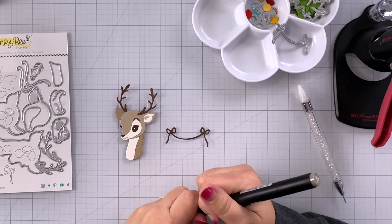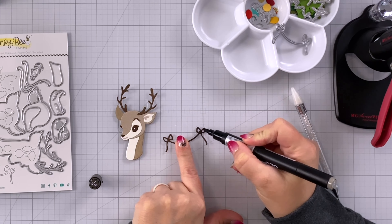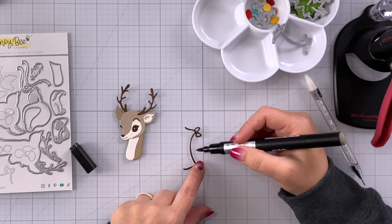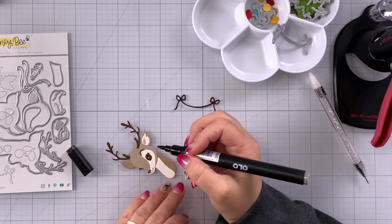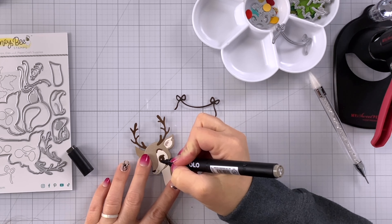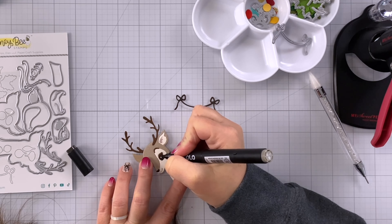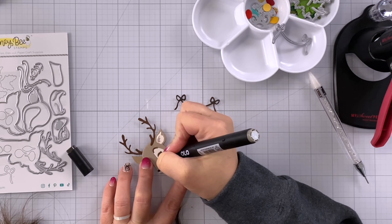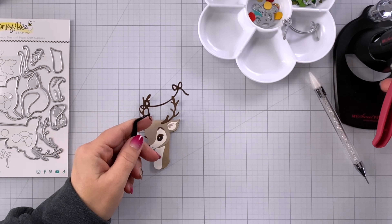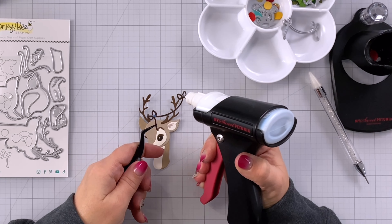I decided there's not quite enough difference between this color of cardstock and the antlers, so I'm bringing in a really dark warm gray which is WG7 and I'm just coloring over the top of this piece to really darken this ribbon. I'm going to do the same thing for our reindeer's nose and also for the eye portion. That is a good trick to remember — if you don't have a lot of different colors you can always go in with your alcohol markers and create a darker shade of cardstock.